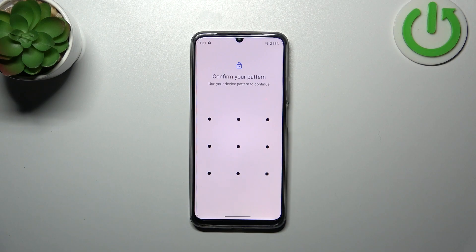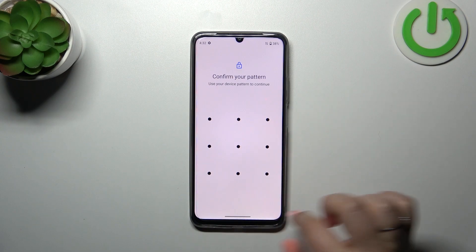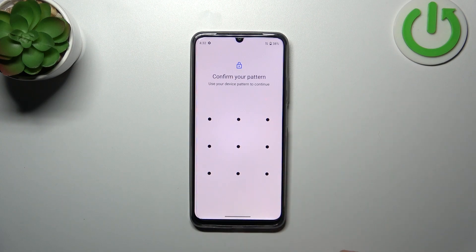However, if you do not have a screen lock, you will have to add it right now — your device will automatically open the option to add it. It is crucial because you will not be able to add the fingerprint without it. If for some reason the fingerprint sensor won't work, you will still be able to unlock your device with the pattern, PIN, or password — whatever you pick.